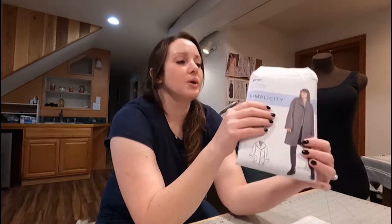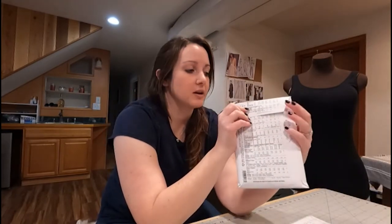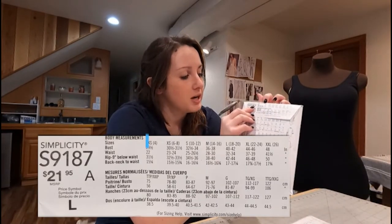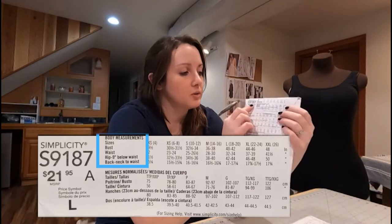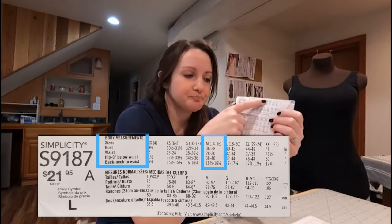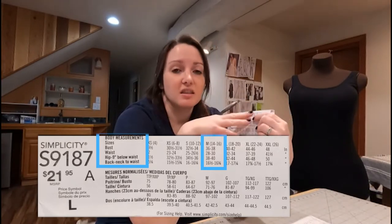Once you have picked out your style, you're ready to go to the flap of the envelope, and that is where those measurements we just took come into play. You're going to figure out what size you are for this pattern. I would check them every time you get a new pattern because different pattern manufacturers will have different sizes. Don't assume you're always a medium or always a small in something. This flap will give you your body measurements — bust, waist, and hip — and then it'll assign it to a size. Let's say those measurements fall pretty close in a medium. If you're in between sizes, I would go up a size because it's always easier to take something in than it is to add more on it.